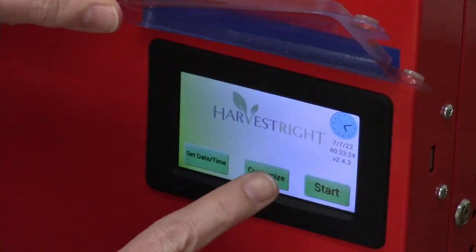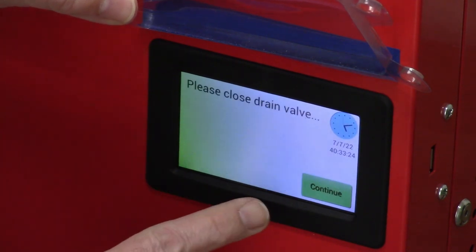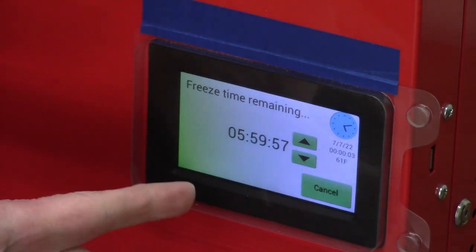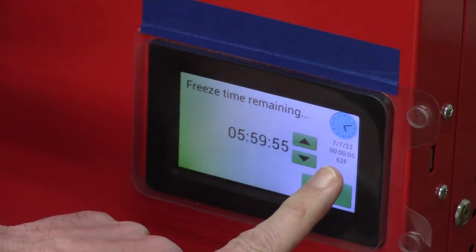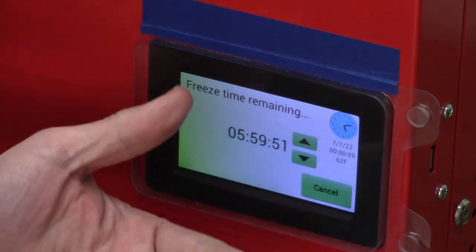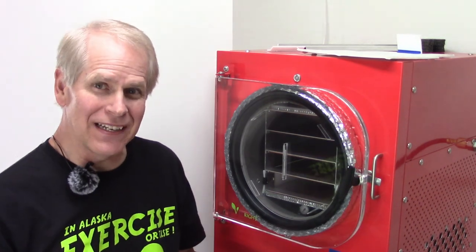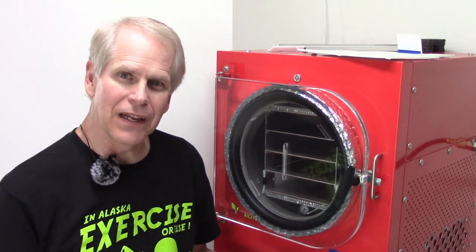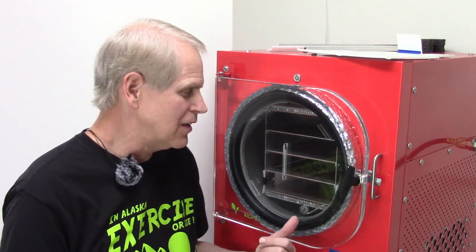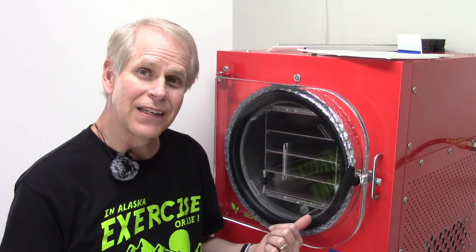Going to get it started with Customize, Start, and Continue. It's only 62 degrees in there now, it should drop quickly and be ready in a short time. After about 50 minutes since we started the freeze dryer, it's lower than 12 degrees now and dropping quickly, so we'll get over to the other table and get the food on the freeze dryer trays.